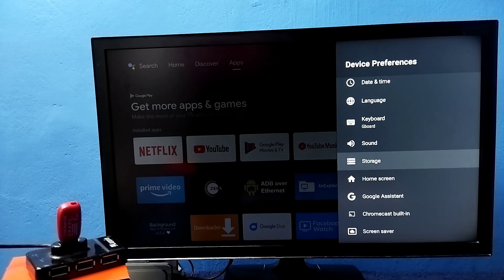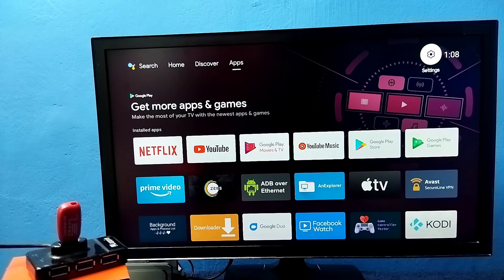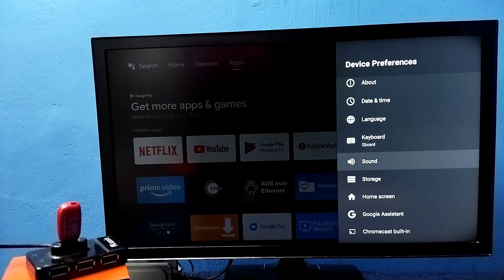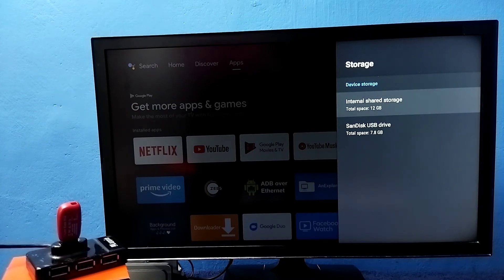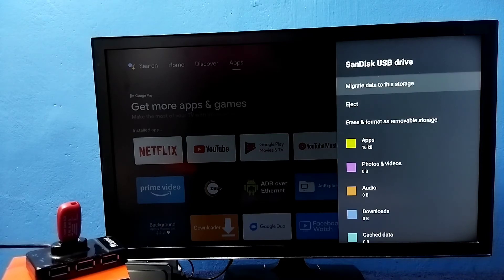Now we can install more games and apps. If at a later point you want to convert this pen drive back to a normal pen drive, there is an option for that. Again, go to Settings, then select Device Preferences, then go to Storage. Select the pen drive you added — I'm going to select this USB drive of 7.8 GB to convert it back to a normal pen drive. You can see the option 'Erase and Format as Removable Storage'. Earlier this option was 'Erase and Format as Device Storage', but now it shows 'Removable Storage' because the pen drive is currently in device storage mode.